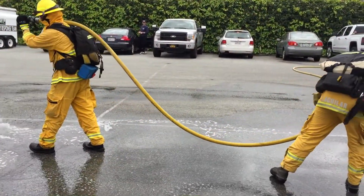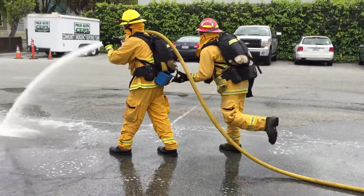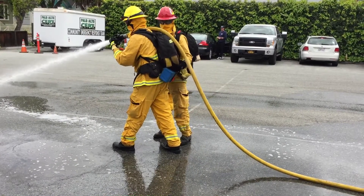The nozzle firefighter will knock down fire head, as well as cool the working area if needed, and then conserve water. Simultaneously, the backup firefighter will assist the nozzle firefighter with the hose's removal.